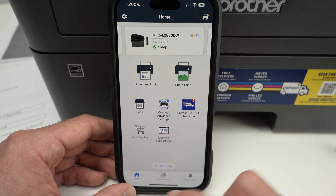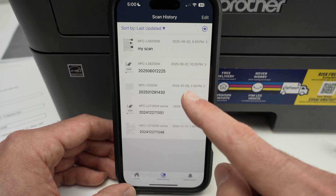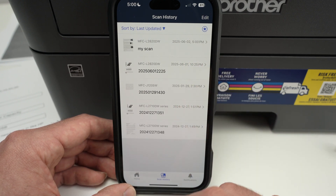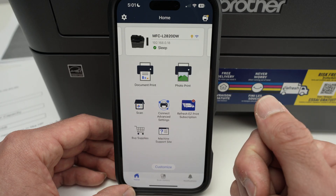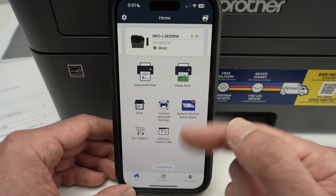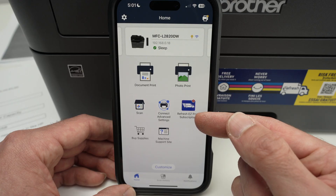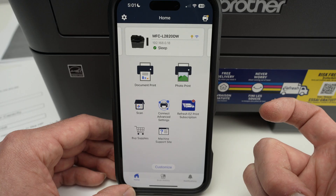From the main menu page, at the bottom in the middle, you also have scan history, where you can see every document you've scanned in the past — it's easier to find them this way. There are other buttons here that you probably won't use very often — basically, it's Brother trying to sell you their services, such as their ink subscription program, EasyPrint, or to buy supplies directly from Brother.